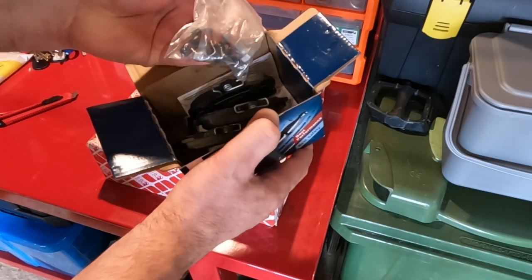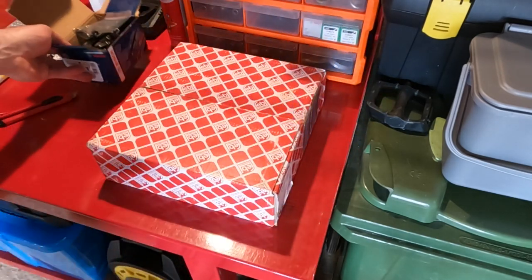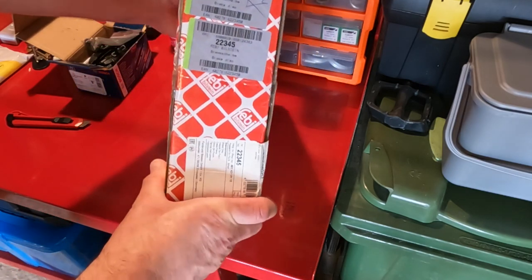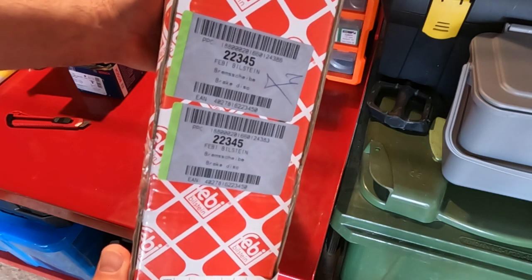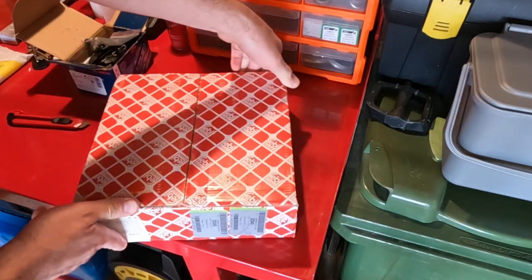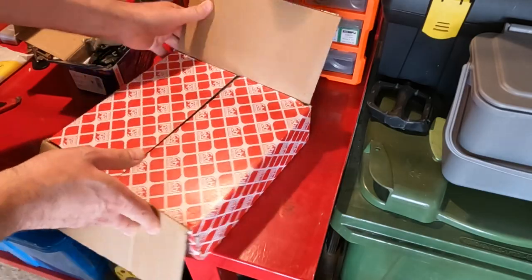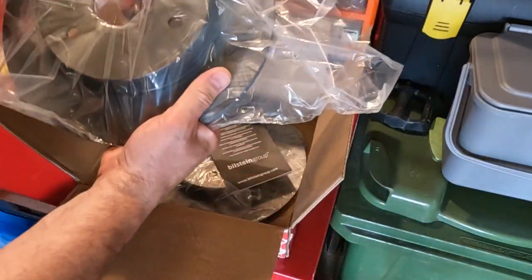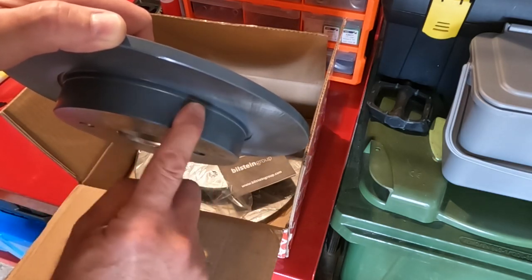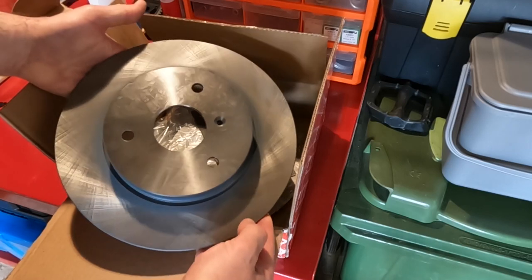The kit also comes with bolts and a little bit of Loctite on them, which is good. Now the brake discs — Febi Bilstein. I was particularly happy with the brake drums last time because they came with a painted coating which means they won't deteriorate too quickly. Here's the part number for anyone interested. And here we are — the coating is on the hub of the brake disc as well, which is good, that'll keep it looking nice for longer.